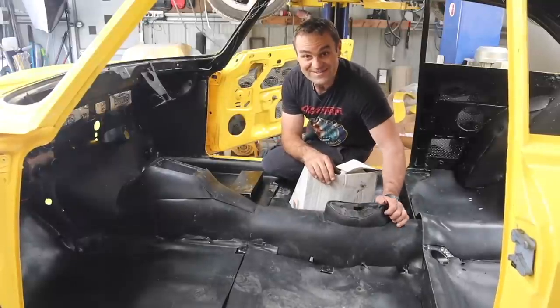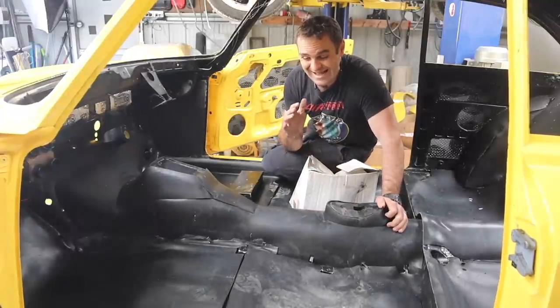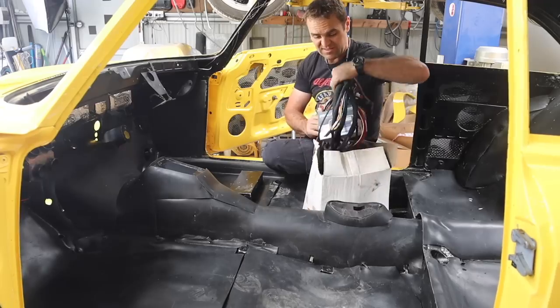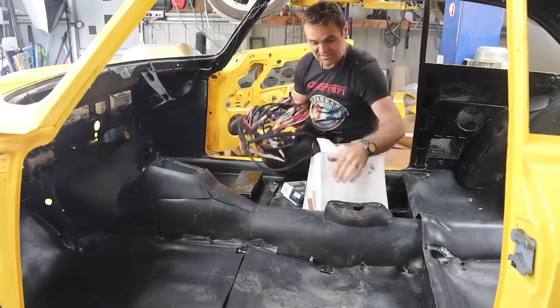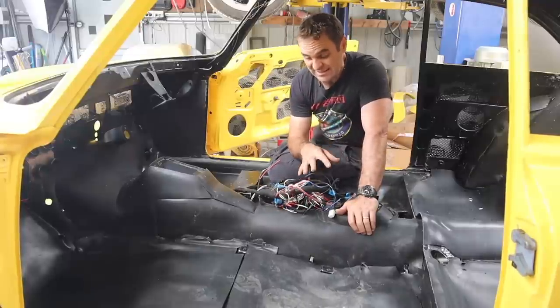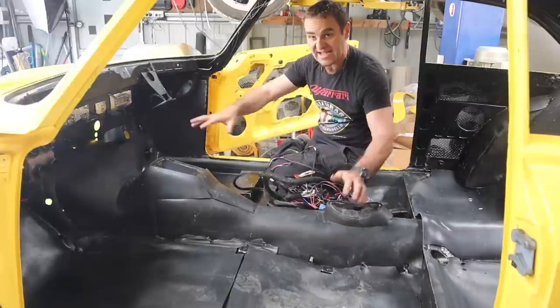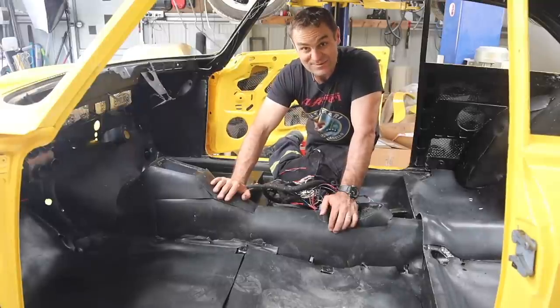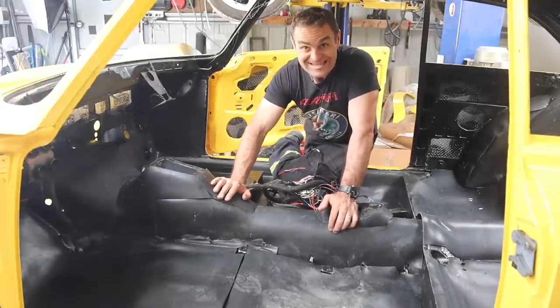It's time for some of the fun stuff — starting to add back the wiring loom that I made previously. It's not terminated yet, but it's time to start laying it out in the car and putting it where it's finally going to stay. It's exciting to actually be putting things in that are going to remain there.